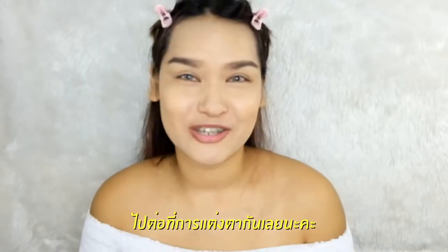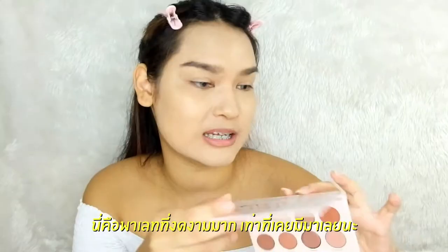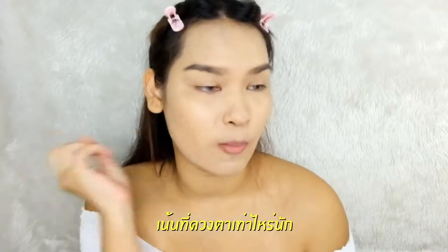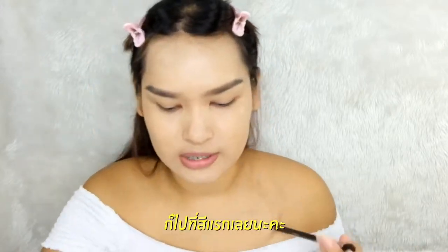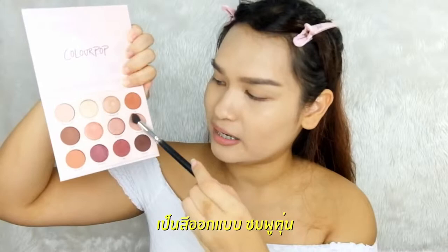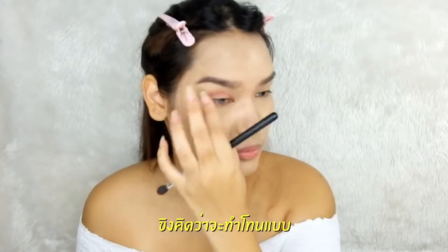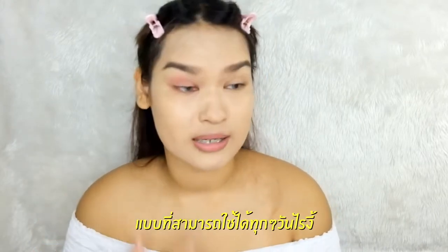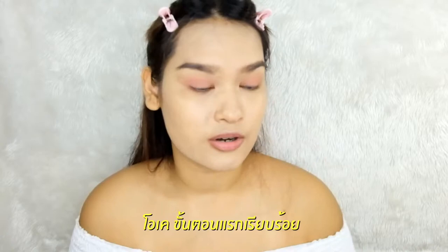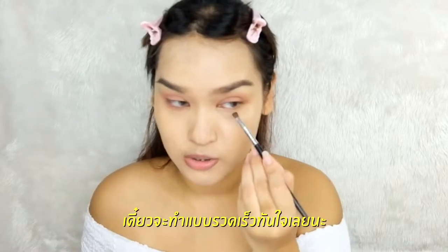Eyebrows done. Now I'll head into eye makeup. The palette I picked up today is 'Give It to Me Straight' by Colourpop. This is the most gorgeous palette I ever have — I love all the shades. I only use two shades because today's makeup is not specifically about eyes, we're really focusing on skin. The first color I'm heading to is the warm pink in the bottom right. I apply a little bit and take it all over my lid. I want to go with a pink but more coral — something you can wear every day, not too heavy.